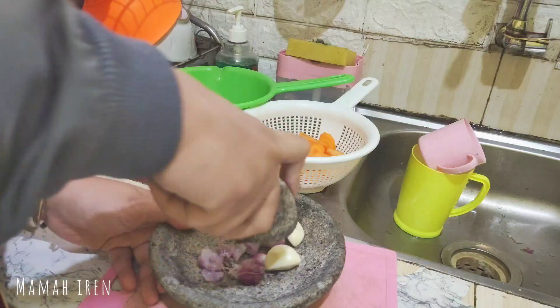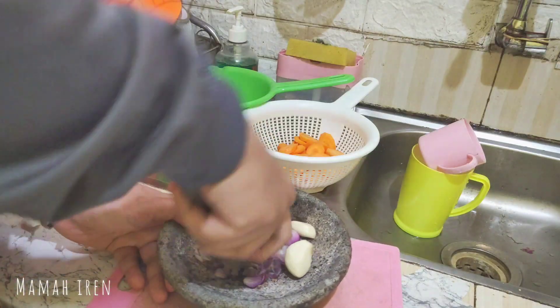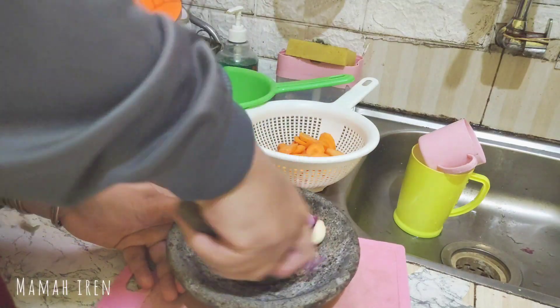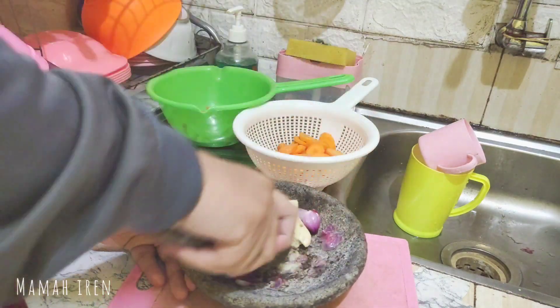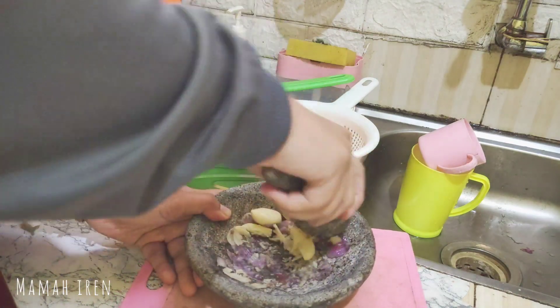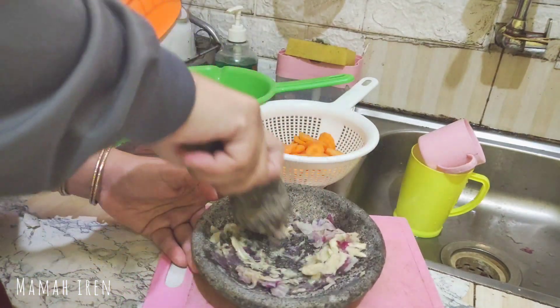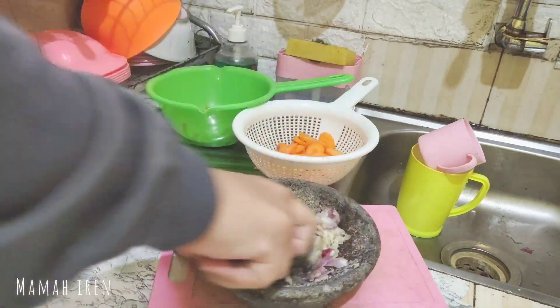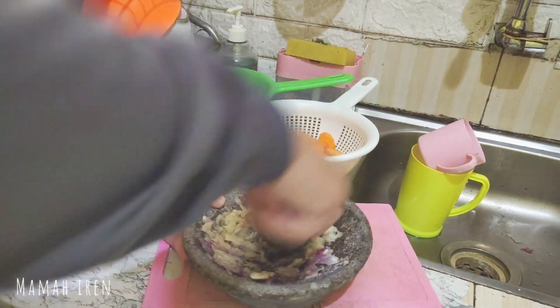Untuk dagingnya sudah aku rebus ya, sudah empuk, jadi ini aku tinggal siapin pendampingnya aja. Sayurannya cuma pakai wortel aja karena pak suami gak terlalu suka kalau banyak sayuran lainnya. Dan ini aku ulek bumbunya untuk sayur sopnya.